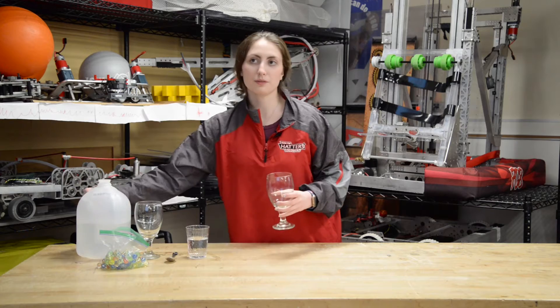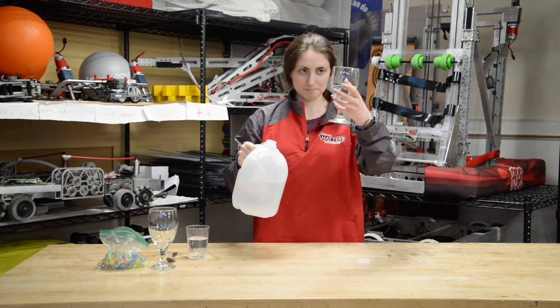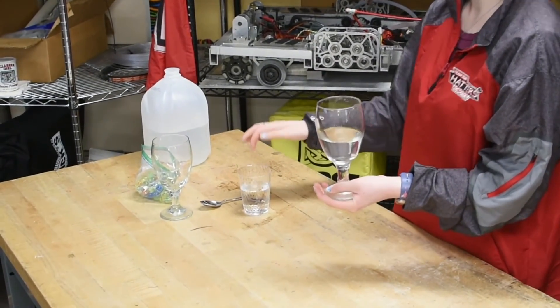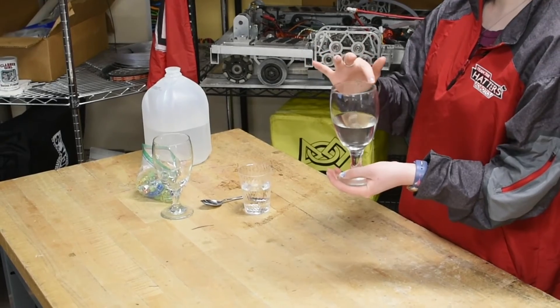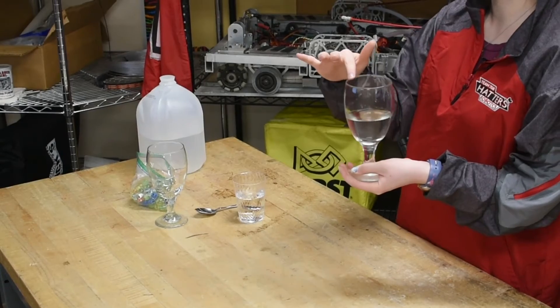You're going to want to fill one-third of the glass with water. Now that we have it filled, try again dipping your finger in water. Does it make a higher or lower sound? Does the water in the glass stay still or does it move around?